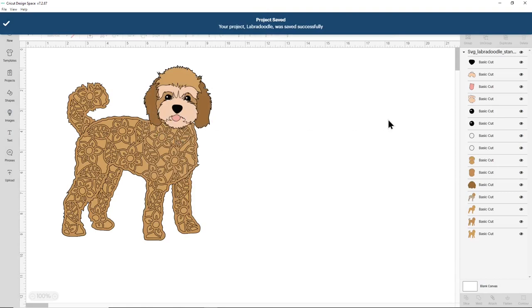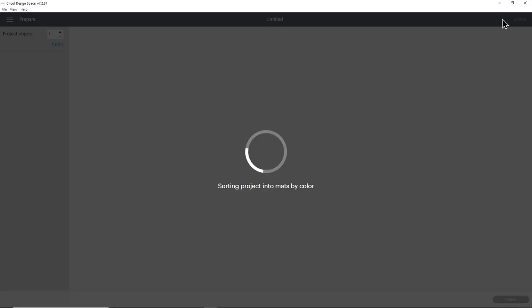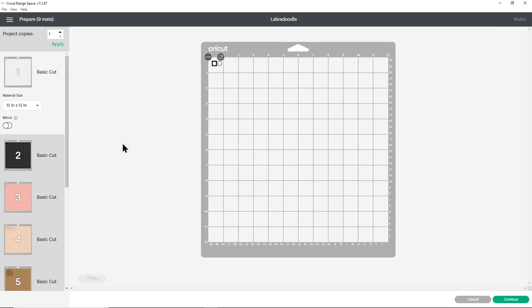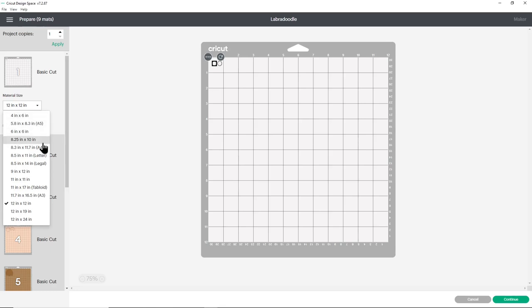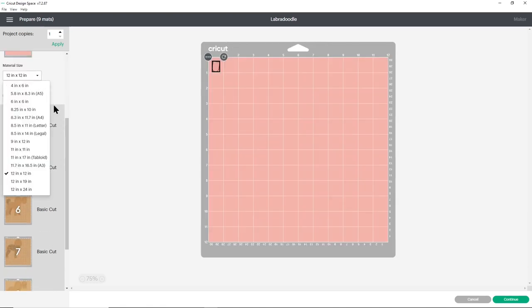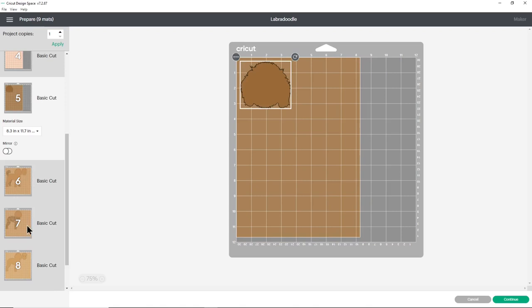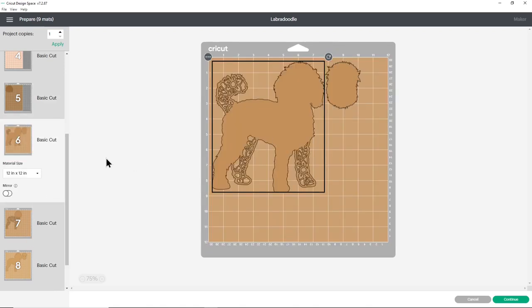Make sure you have the correct machine selected in the drop-down and then press make it. This will separate out all of the colors onto different mats. You may want to change the paper size to match your cardstock - do this for every single color. This design needs quite a few different shades of brown, but if you don't have that many you could cut from the same brown and still get depth and detail from the 3D foam squares added later.